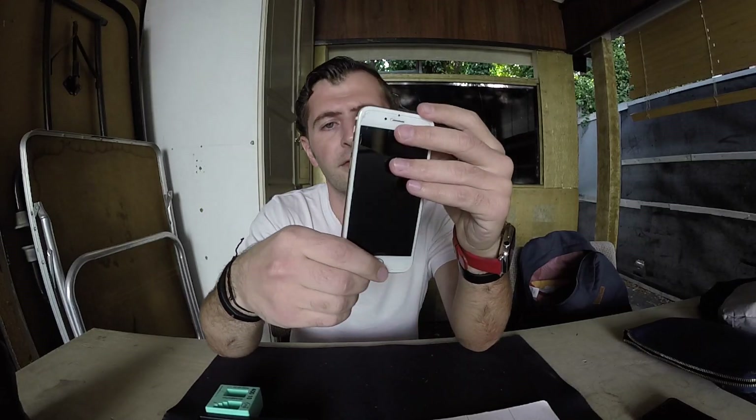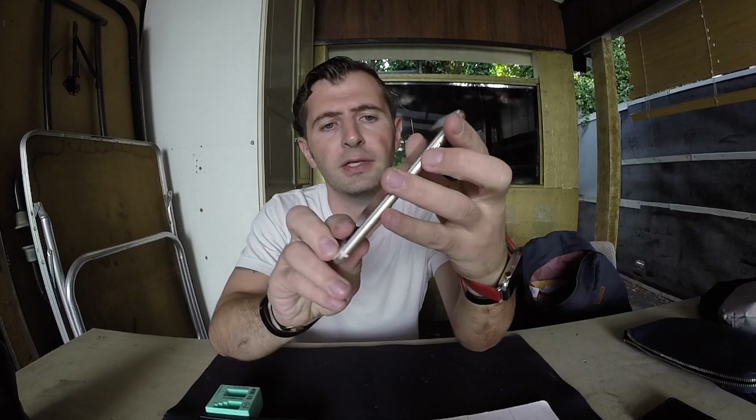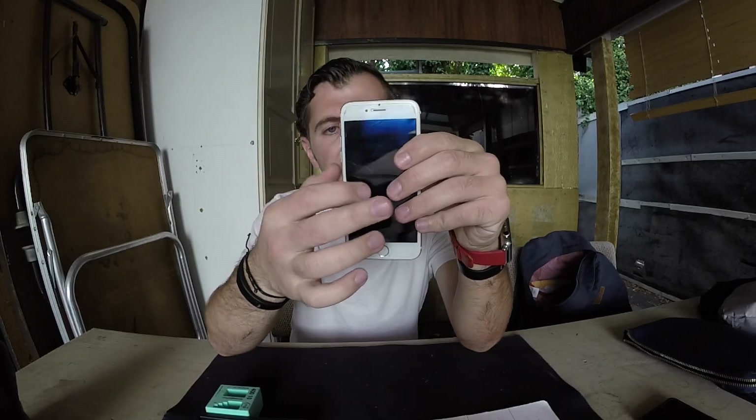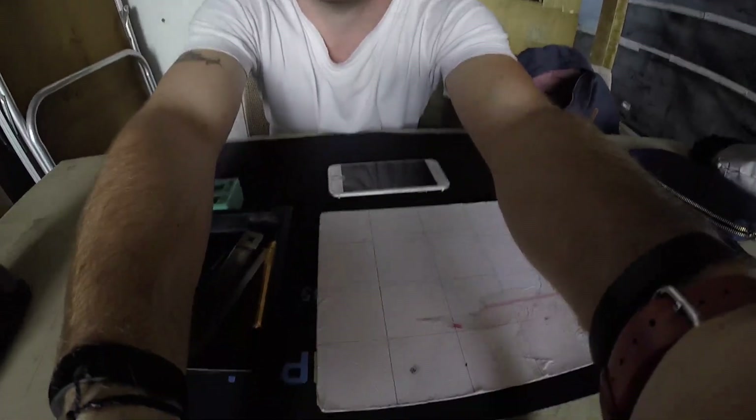So this is block 38 — iPhone 6s water damage phone that we're gonna fix today and see if we can revive it back to life. It's not turning on or powering up at all. We're gonna open the phone and see if we can tell whether it's gonna be fixable.